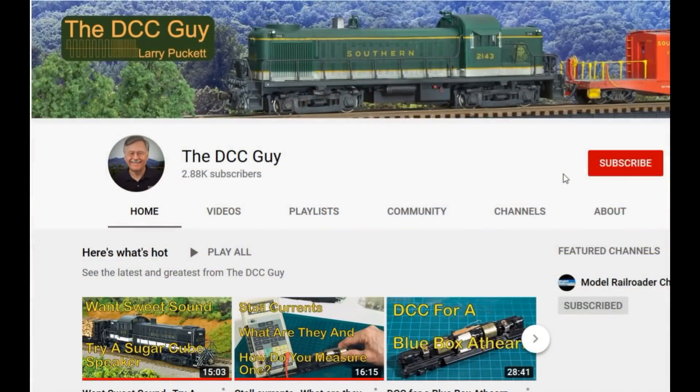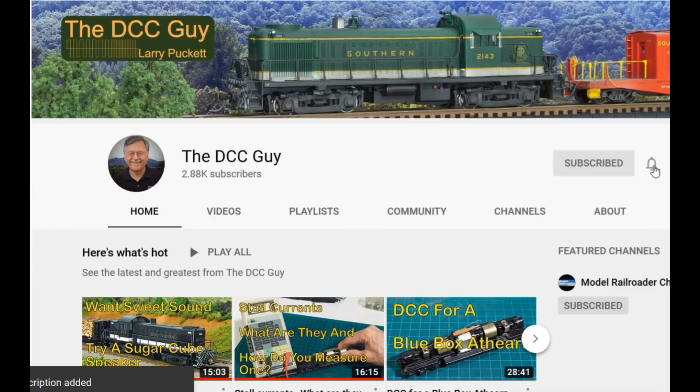Before we get started, I want to ask you to take a second to subscribe. Click on the subscribe box, and when that comes up, click on the little bell right next to it.